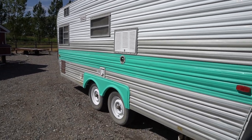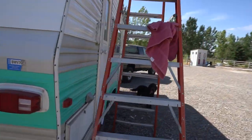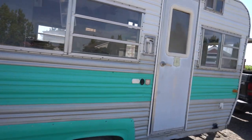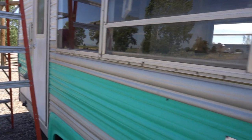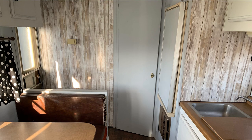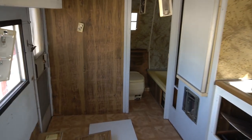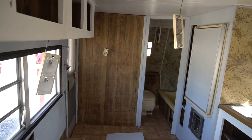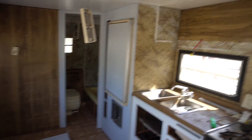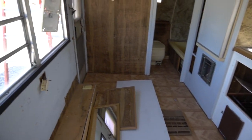Let me show you what the inside looked like before I did a bunch of demo stuff. As you can see from the pictures or the video we took when we first got it, things are a lot different right now. In fact, everything is really torn apart.